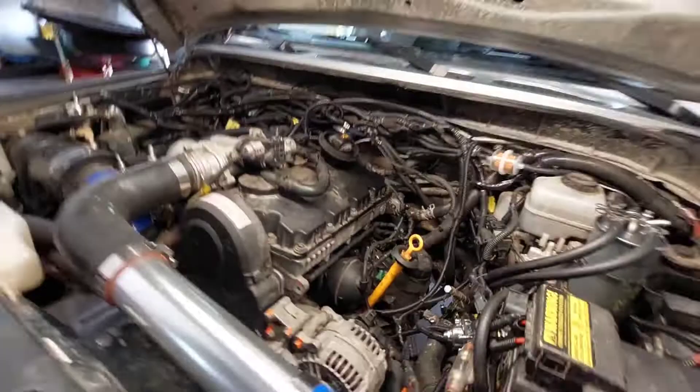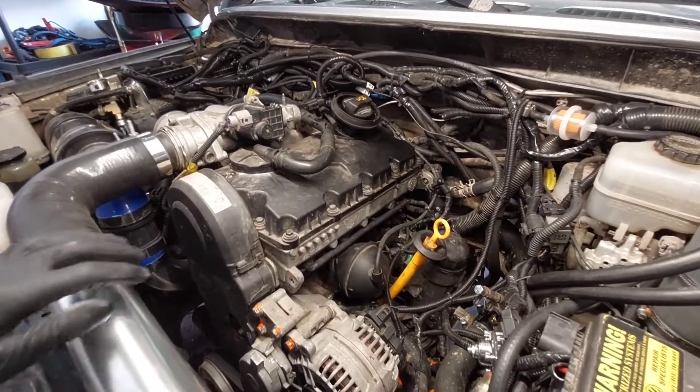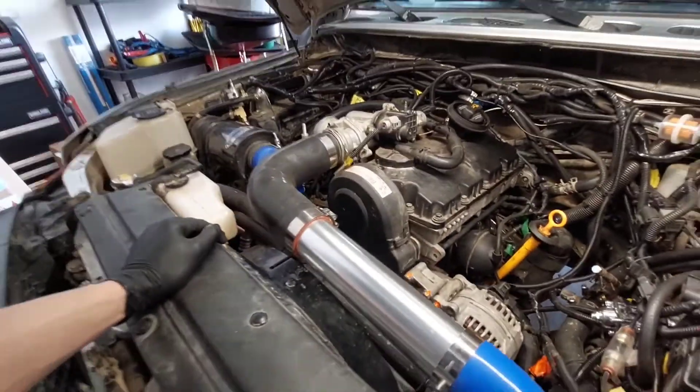So yeah, let's get to it. I've never actually replaced a camshaft before, so this is gonna be interesting. It's gonna be quite the learning experience on my end as well.